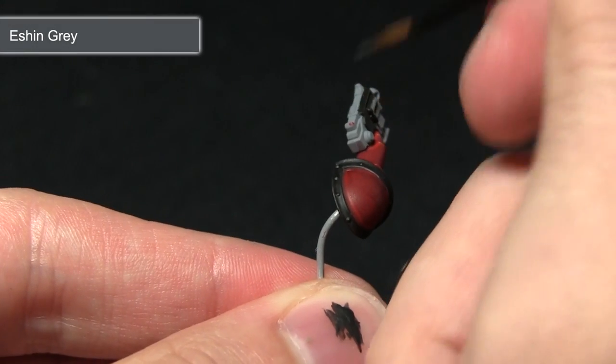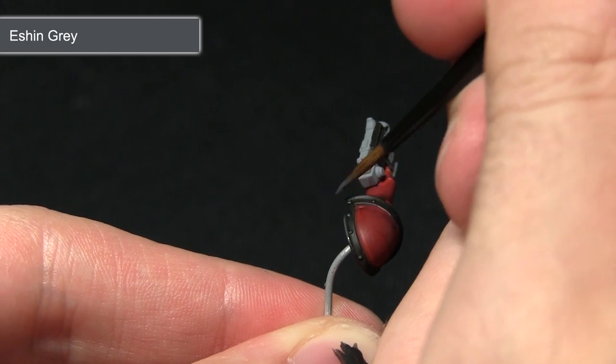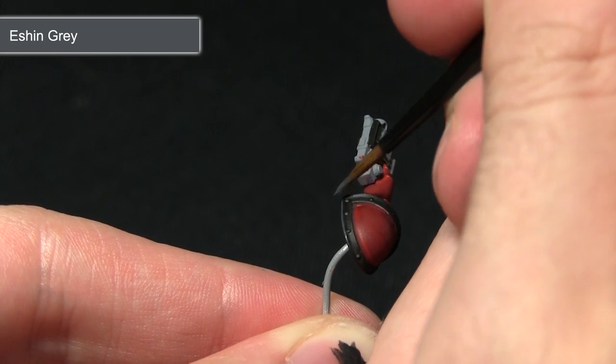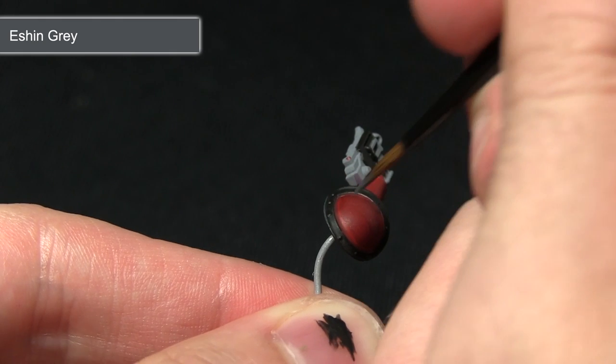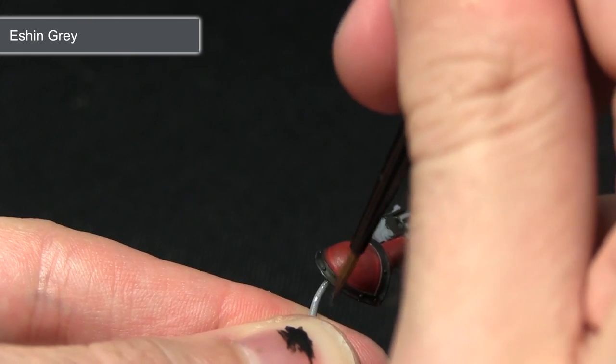After applying the base coat we now want to highlight the edges using Eshin Grey. I'm going to be dragging the brush perpendicular to these edges, very lightly dragging it along, which creates a nice small grey highlight just along the edges.